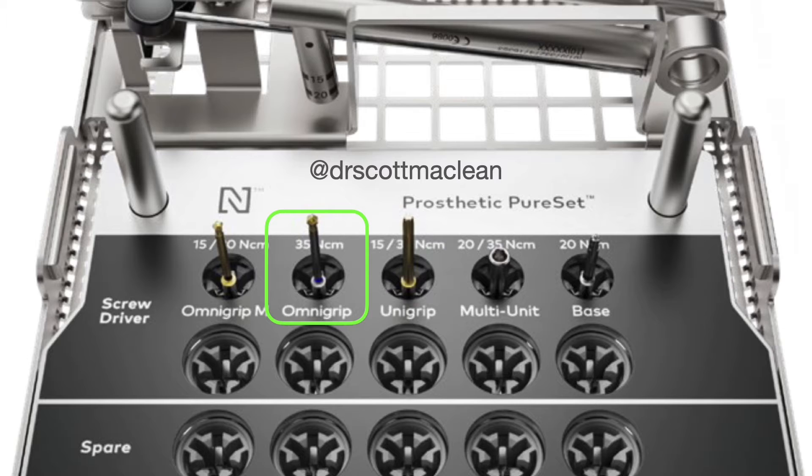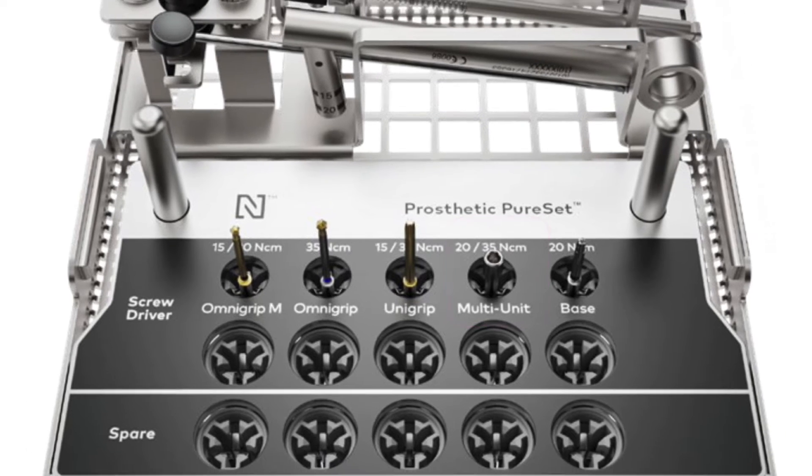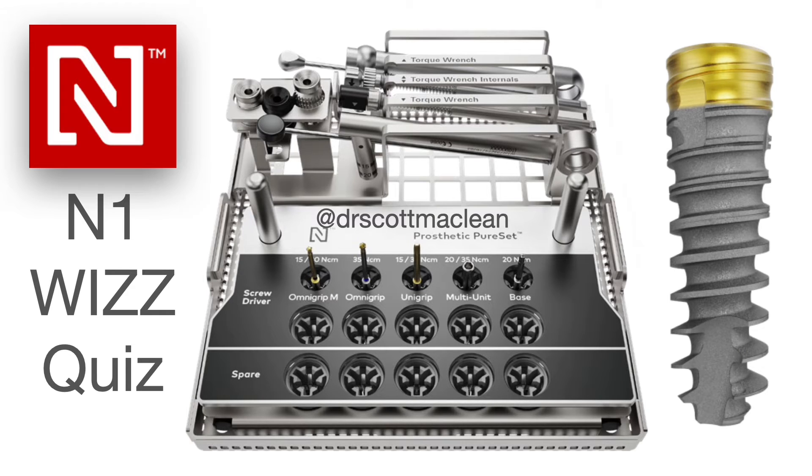On the Pure Set kit we also have the OmniGrip driver, which is used for conical connection angular screw channels. We also have the UniGrip driver, which is used on more traditional healing abutments and on some of the systems prior to the conical connection. Then we have the multi-unit driver, which is often used in All-on-4, though you do have to use some of the new drivers for All-on-4 on N1.